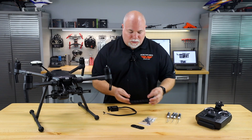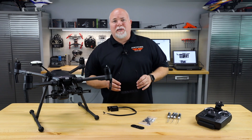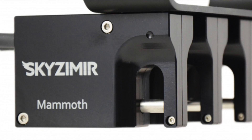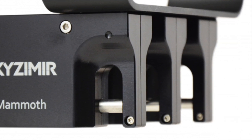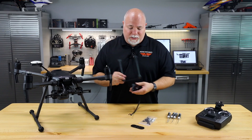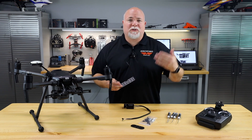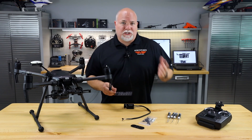You're also going to get the actual mount for the Mammoth System. Now one thing with this system is that you can mount up to three of these units on one aircraft. You could think of that for a myriad of reasons — in search and rescue, things like that, you might have to drop multiple payloads out in the field. Right now we're going to cover the installation of one.